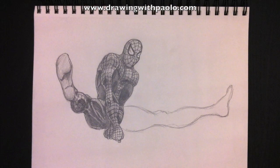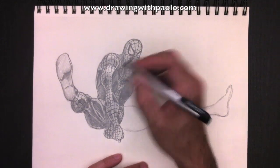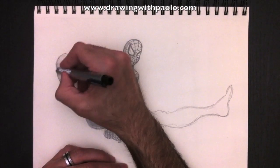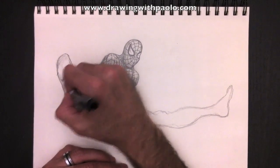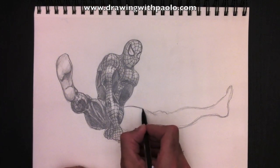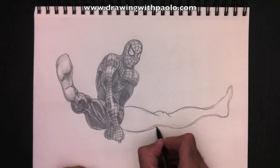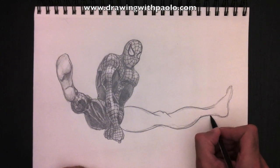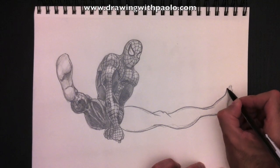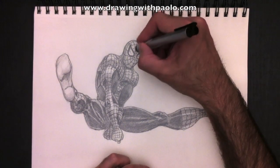That is your Spider-Man challenge: the logo and the leg. Now I'm going to start erasing certain parts to give some idea of reflections on his suit and a little bit on his feet. Don't forget, you have to do the whole right leg on your own. I'm going to help you out by tracing the outline first — the coloring part will be up to you. And by the magic of video editing, I'm going to skip ahead — the leg is drawn completely. Ta-da! Here's how I did it. Now it's your turn.